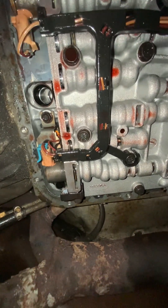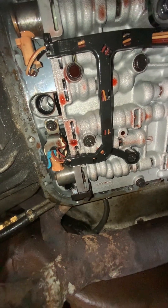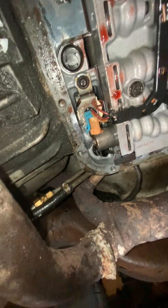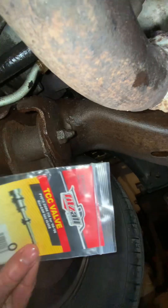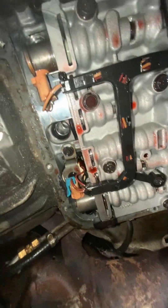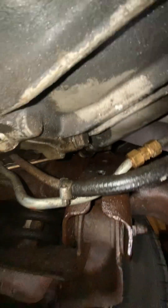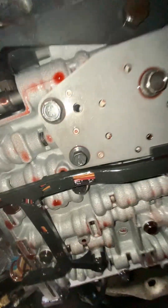Here's my 2000 S10. I'm going to go over some of the steps I took to get the TCC valve out. I just installed the fits-all TCC valve for the P1870 code — we'll see if this works. I spent the majority of my day yesterday on this. Here's the screwdriver. I'm kind of cramped but here we go.